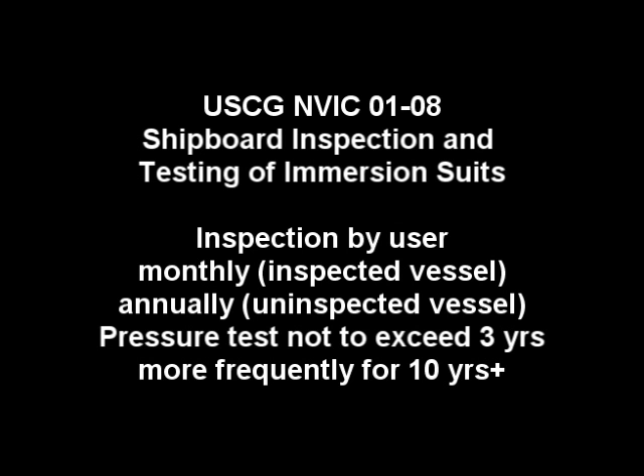U.S. Coast Guard NAVIC 01-08, Shipboard Inspection and Testing of Immersion Suits, outlines an inspection by the user on a monthly basis on inspected vessels and annually on uninspected vessels. A pressure test should not exceed 3 years, and more frequently for suits that are 10 years and older.